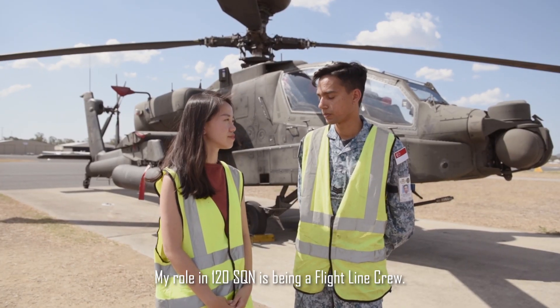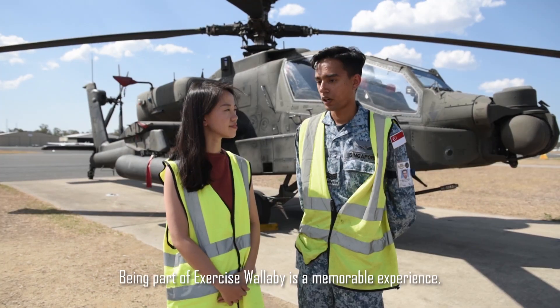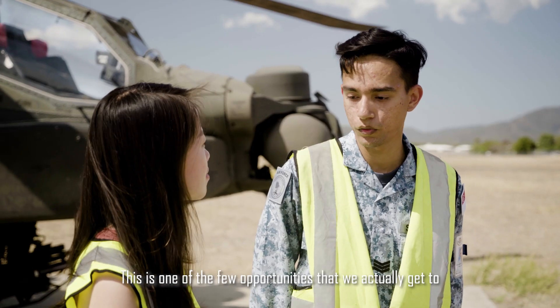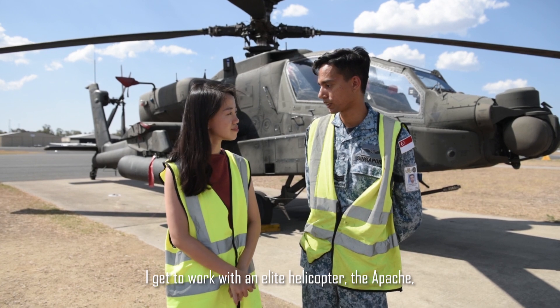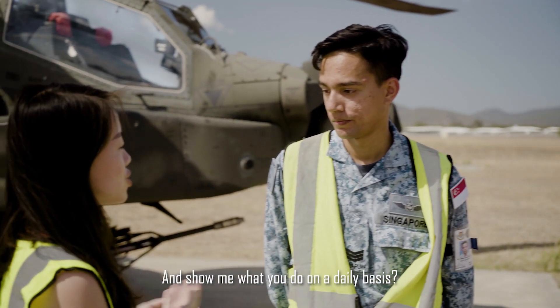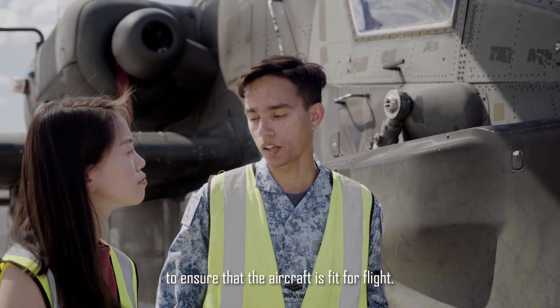My role in 120 Squadron is being a flightline crew. As a flightline crew, I'm a dedicated crew chief as well as a weapon loads crew. Being part of Exercise Wallaby is a memorable experience. This is one of the few opportunities that we get to actually load missiles and rockets onto the Apache. I get to work with an elite helicopter, the Apache, as well as the pilots who fly it. Maybe you'd like to bring me around the aircraft and show me what you do on a daily basis? Yes, definitely. For our aircraft servicing, we have 14 main areas to ensure that the aircraft is fit for flight.